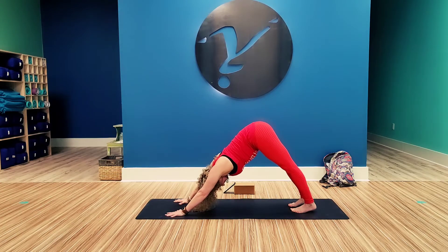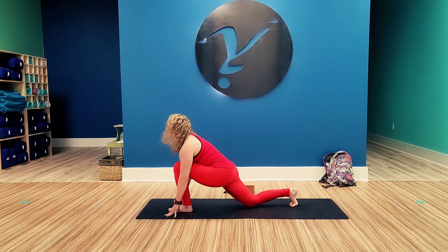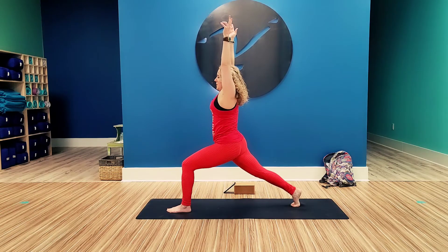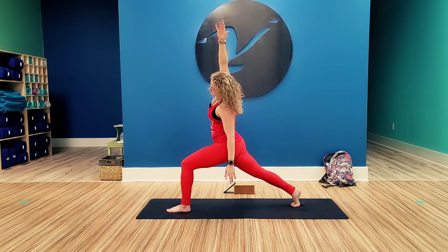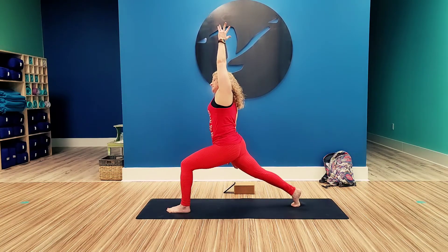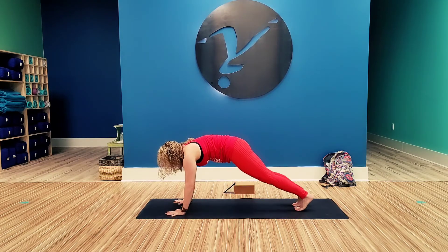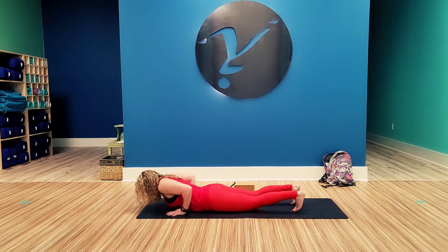Come to the other side. Step that left foot up between the hands. You can either come down to the knee and lift, or lift the knee and press it. From here, drop the left arm down, side bend to the left. Left arm up, side bend to the right. Left arm up. Frame the foot. Step back, knees, chest, chin. Cobra. Tuck the toes. Down dog.